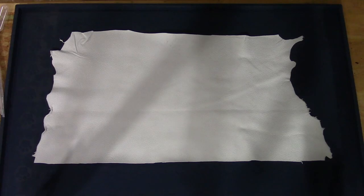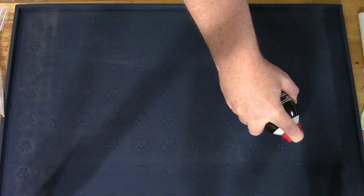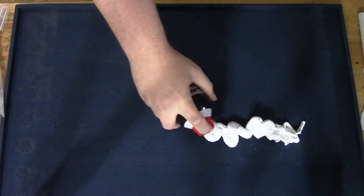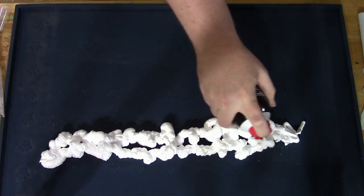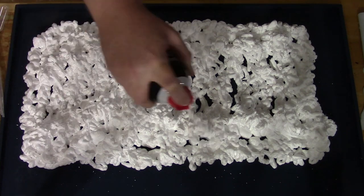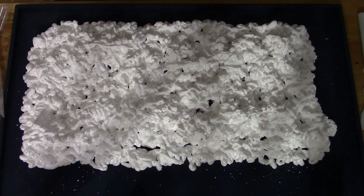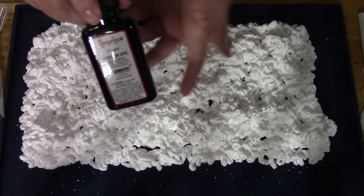So off to dye. All we need to do is spray on the shaving cream in an area a bit larger than what you're going to be dyeing. Then you just take each of the dyes and drip it on randomly, or whatever pattern you want to try for.